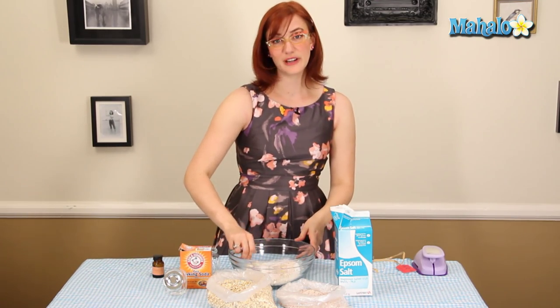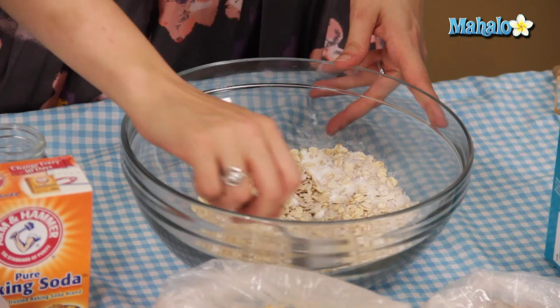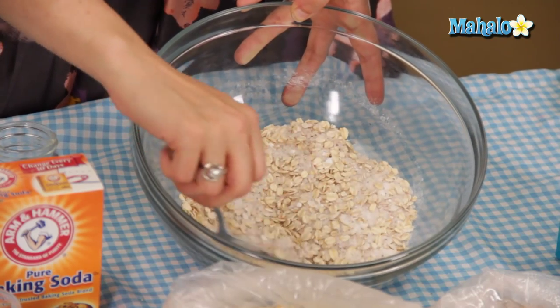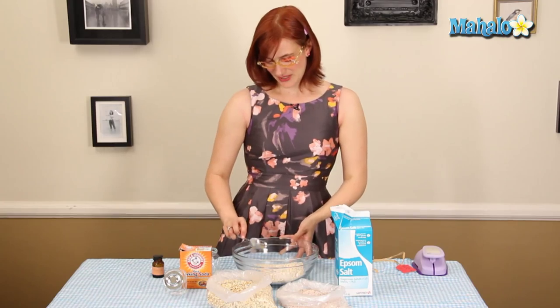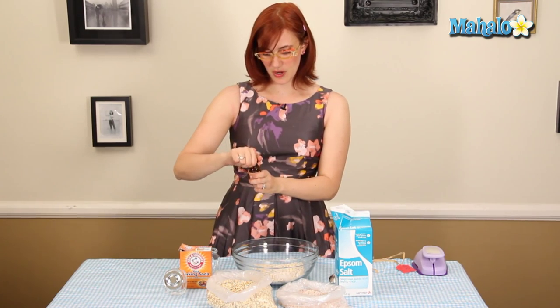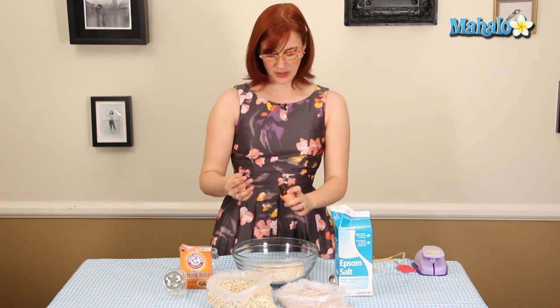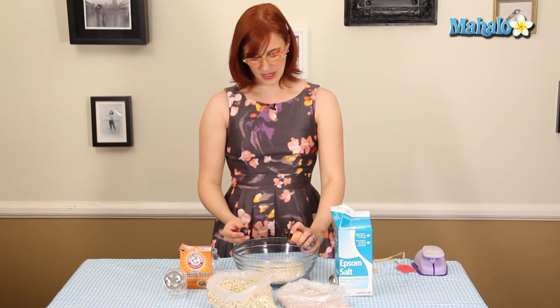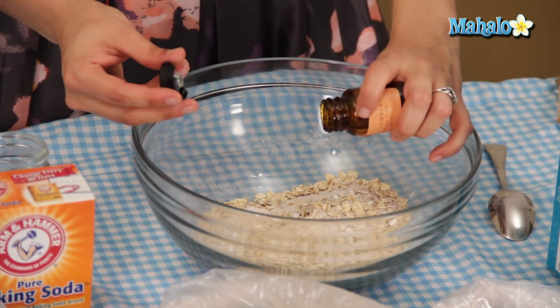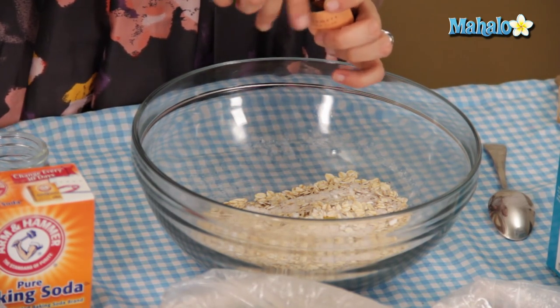Give it a stir to incorporate all the ingredients. It's not going to be the most beautiful thing, but it's going to be super functional. And then if you want, you can add just a few drops of essential oil. A little bit goes a long way, so be judicious about it — just add a couple drops at a time, then sniff it and check it out.